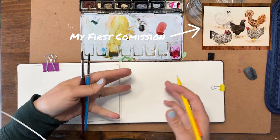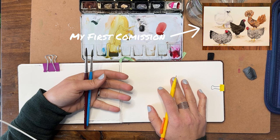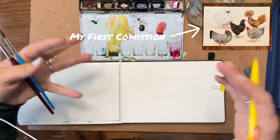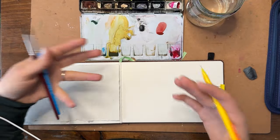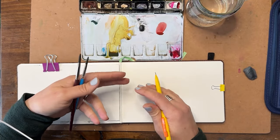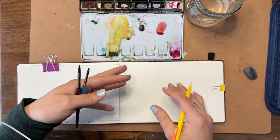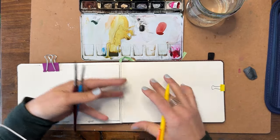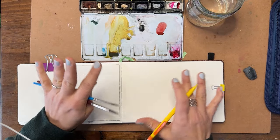My very first commission was five chickens. Chickens come in a multitude of varieties — not just different types like they lay different eggs, but they look really really different. If you Google different types of chickens, you're going to come up with a huge variety of colors, patterns, shapes, looks, and feel — the whole nine yards. We're going to keep this simple.